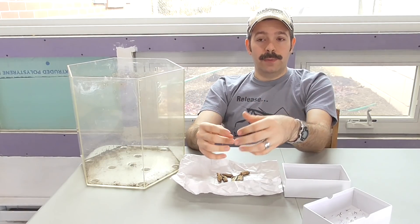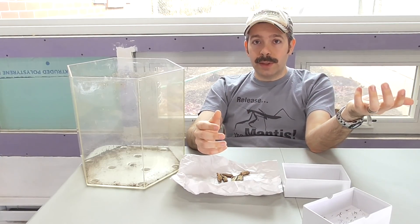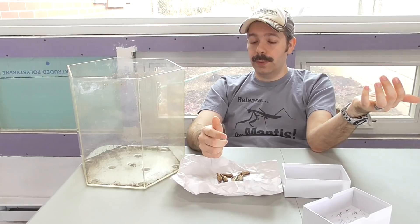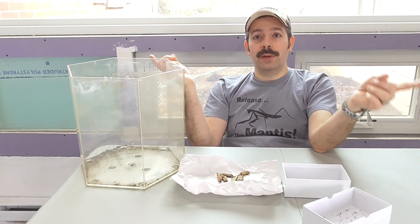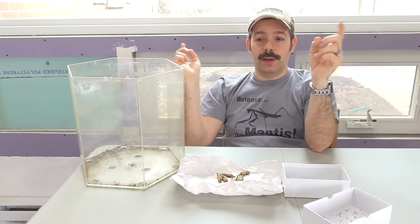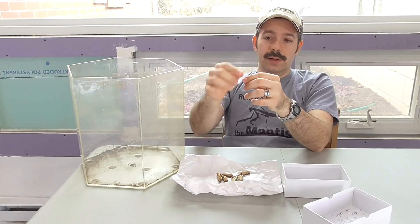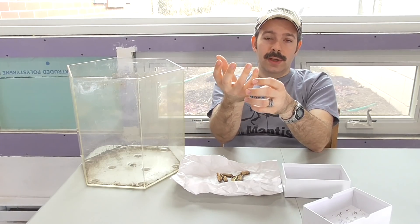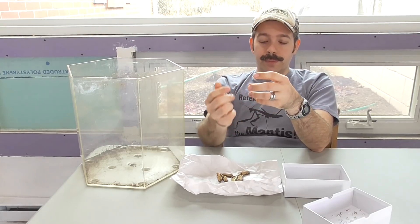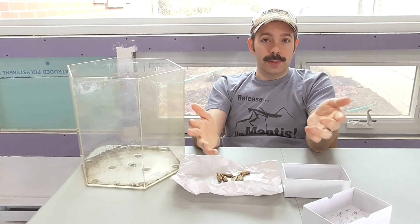So if you don't want them to come out prematurely and realize you can't put them outside because it's still cold and there's no food, then the best thing is to put them outside when you get them. Keep them out on the ground near little shrubs, little bushes, or small trees, and tie them up loosely underneath a twig somewhere where they'll have some protection. Once it's naturally warm enough outside, they'll come out and do their thing.